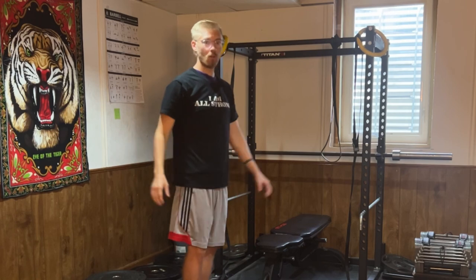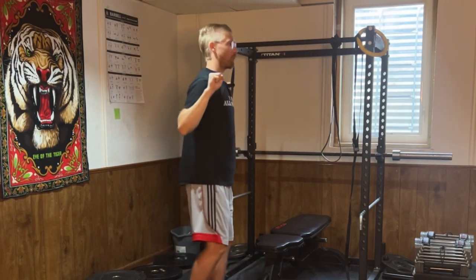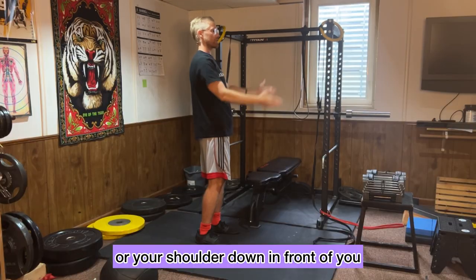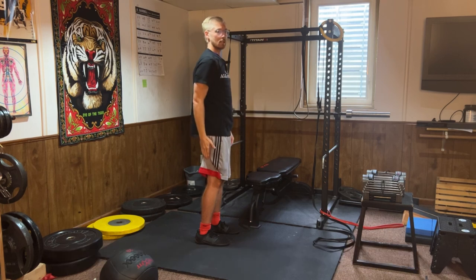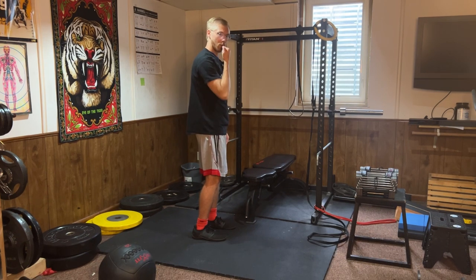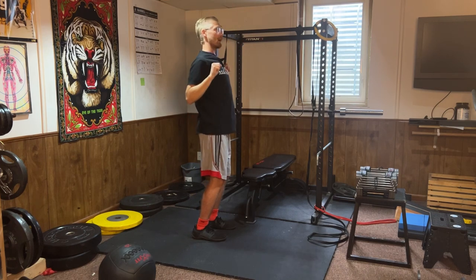If you think about a pull-up, you are bending your elbows as well as bringing your hand or your shoulder down in front of you. Bringing your shoulder down in front of you is called shoulder extension, and with the combination of elbow flexion and shoulder extension, that is the pull-up movement.